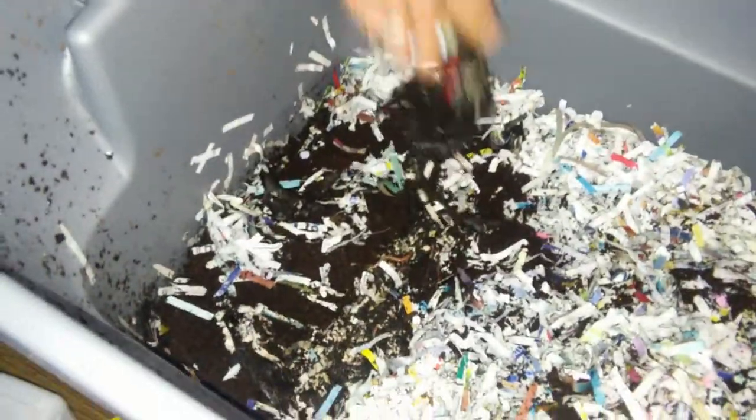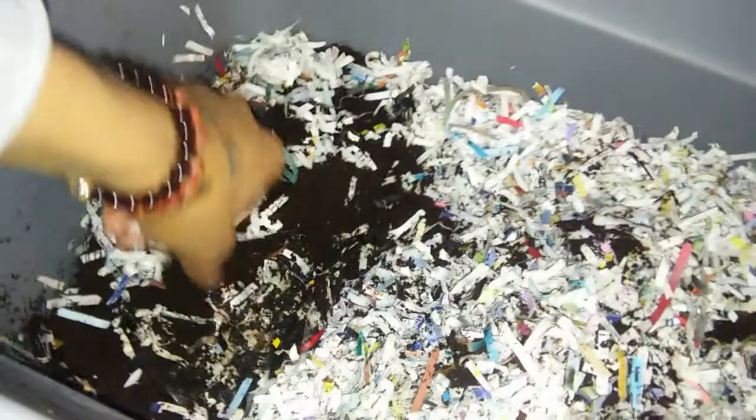Then I'll put more coco coir on the other side so it can act as another place for them to lay their eggs again. Over here we just have a bunch of shredded paper and underneath there's coco coir. On this side it looks like they're almost done eating too — we had a few banana peels. You can see all those worms in there; they're just eating banana peels and shredded paper.